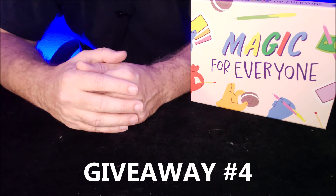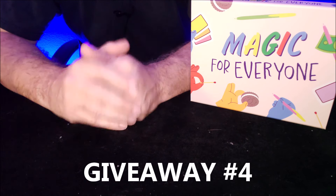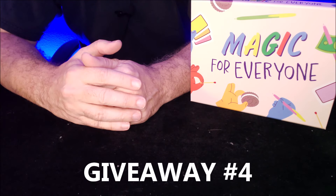Hey everybody, welcome back to the channel. Thank you guys so much for being here. Magic Channel Card Tricks is a wonderful resource where you can learn beginning level magic tricks.